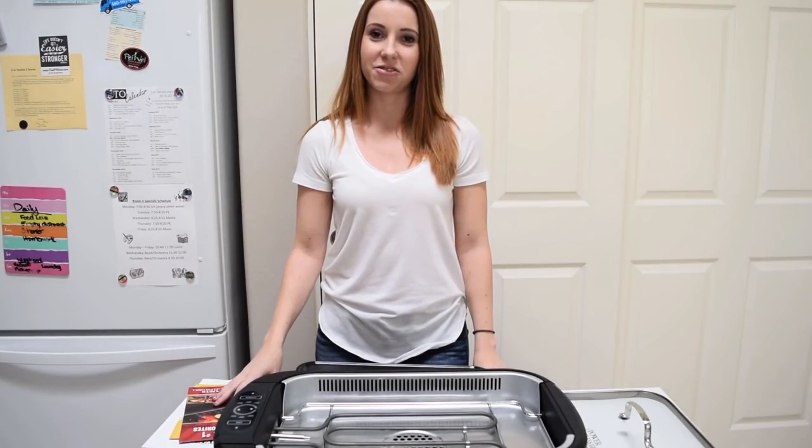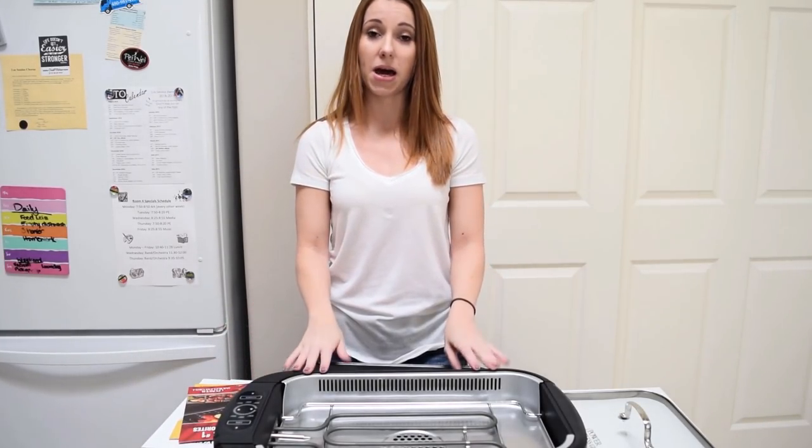Hey y'all, it's Christina with TV Stuff Reviews, and today we're going to be reviewing the Power Smokeless Grill.